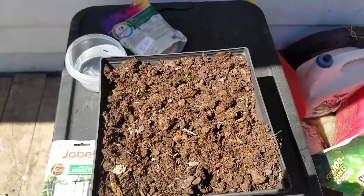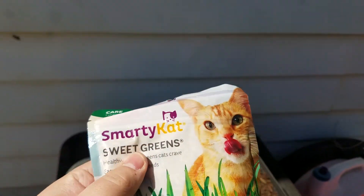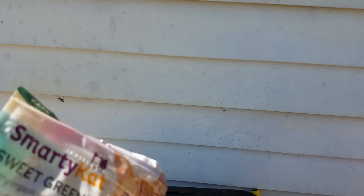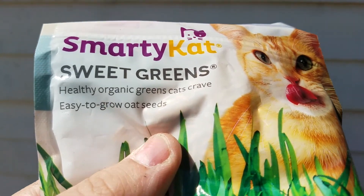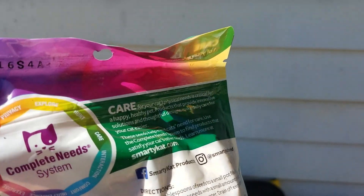The third thing you're gonna need is some seeds, and these seeds are kind of special because we have four cats and they really like these seeds every spring and summer. They're called Smarty Cat Sweet Greens. They're a type of oat seed that are easy to grow and cats really enjoy eating them and playing in them. So we're gonna grow those.